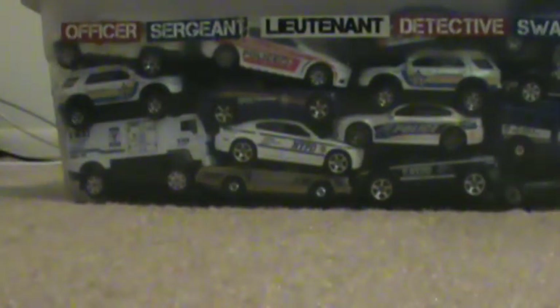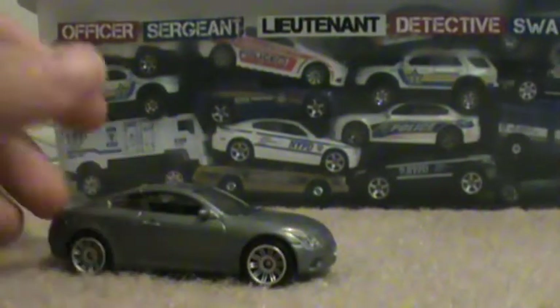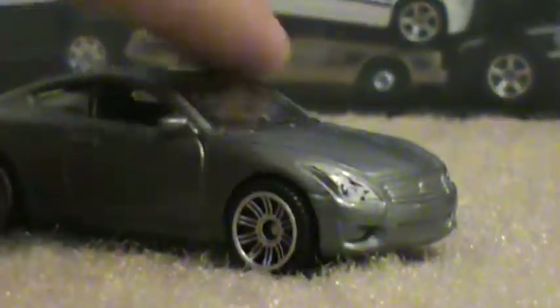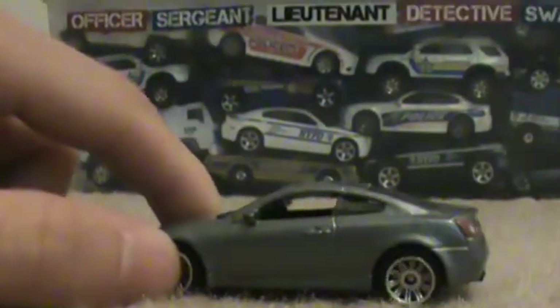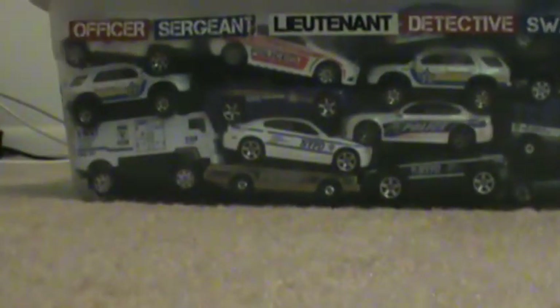Next is the Infinity G37. This model actually came out in 2011, I believe, and they haven't made it since — it just disappeared. But now it's finally back, and I like that it is in a really basic silver. If you need more modest vehicles like that, I'd appreciate that.